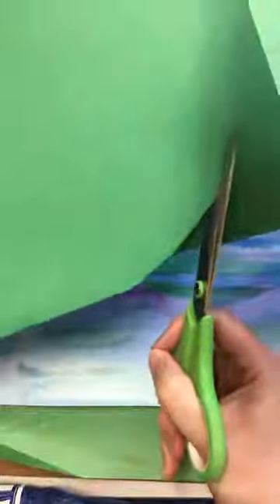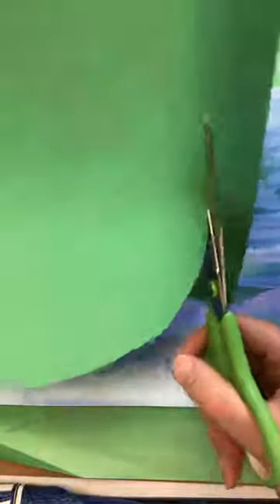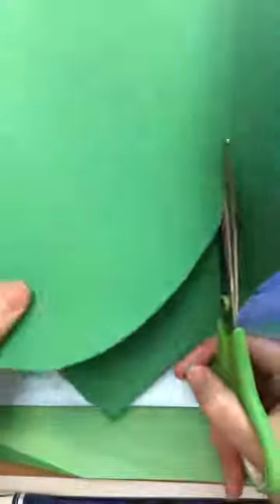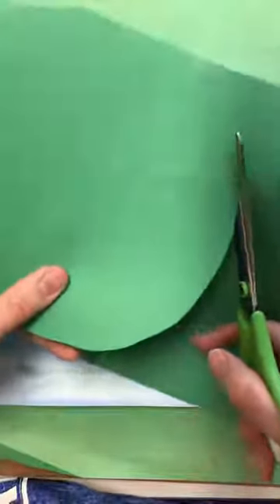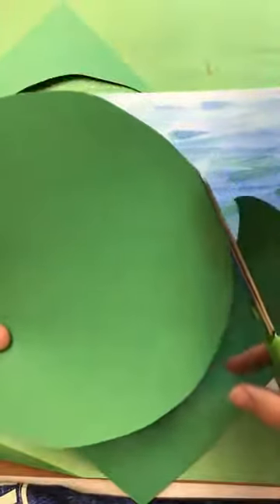Now we're going to create our lily pad. Take your construction paper and your scissors and create an oval shape. I'm just cutting it out without drawing it first. Lily pads are kind of like an oval shape — they're not always a perfect circle. So I'm just going to cut out my oval shape.